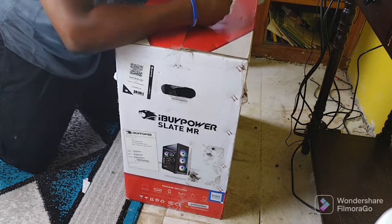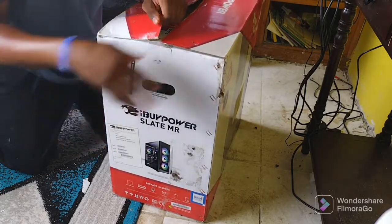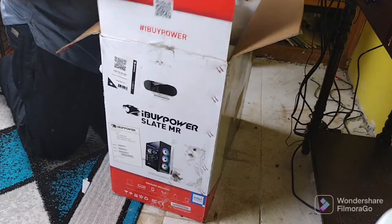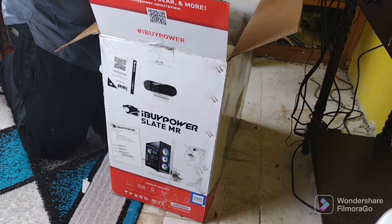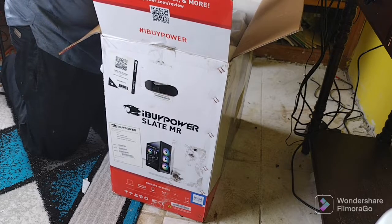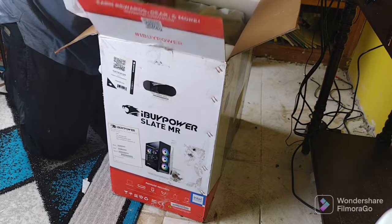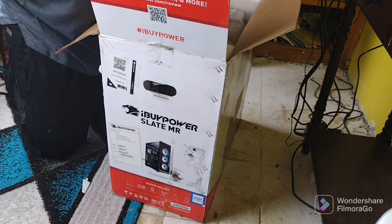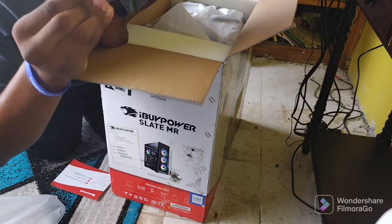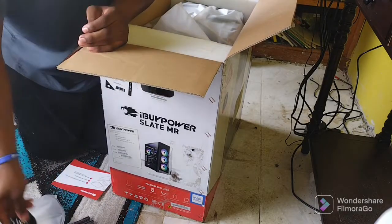I'll open this with my pencil — I broke my pencil trying to stab the box. We got a free gift with instructions on the other side. I love free gifts! I have no idea what these are, but we also have the cable cords.